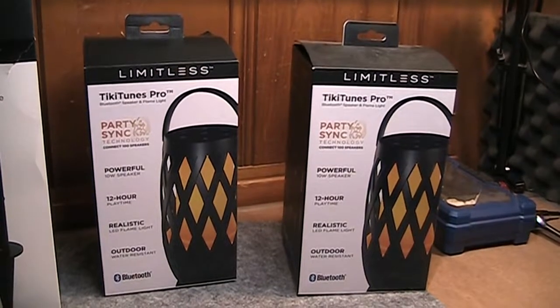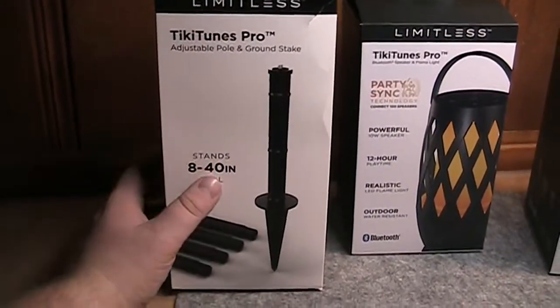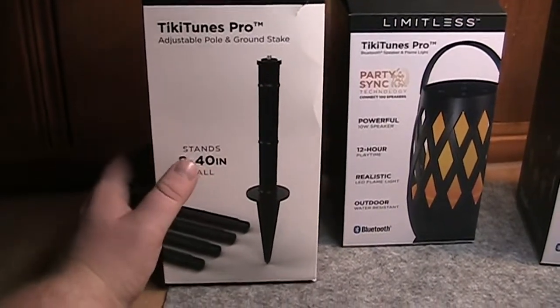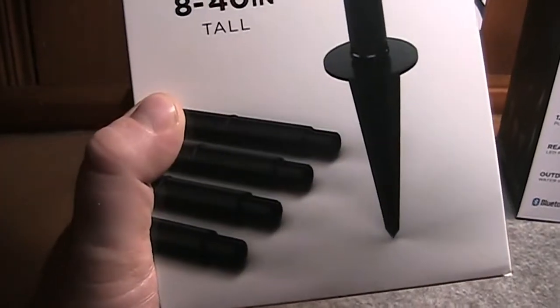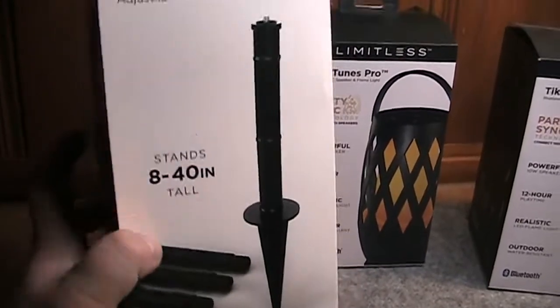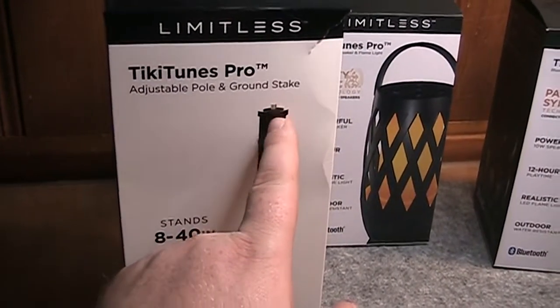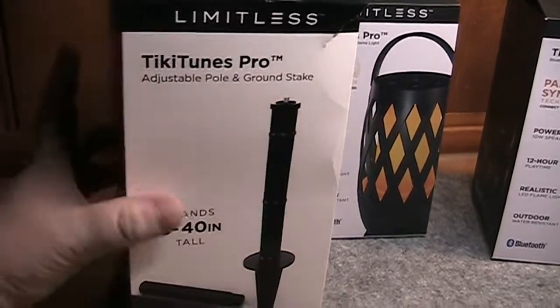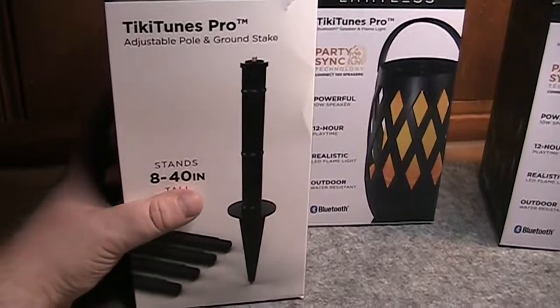As part of this package deal, in addition to getting the speakers, I also ended up with these pole ground stake things that you stick in the ground. You piece the sections together — they just slide into one another — from 8 to 40 inches tall. It uses a standard mount, almost like a tripod camera mount, to attach the speakers. You can put those wherever you want in your backyard or front yard.